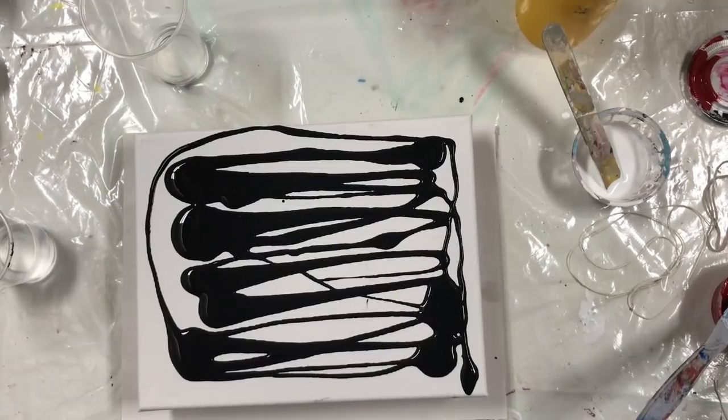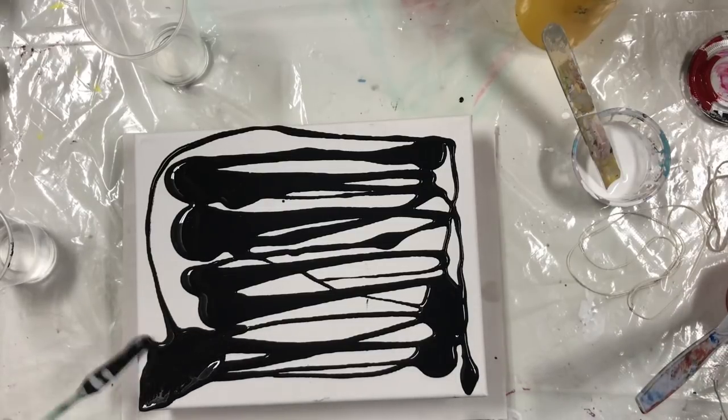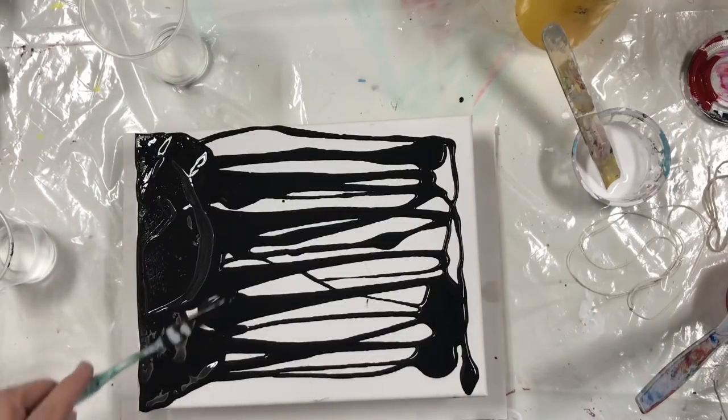Hi, it's Carol. I'm back in my art room tonight and I want to do a video with the black background and a red and white string pour.